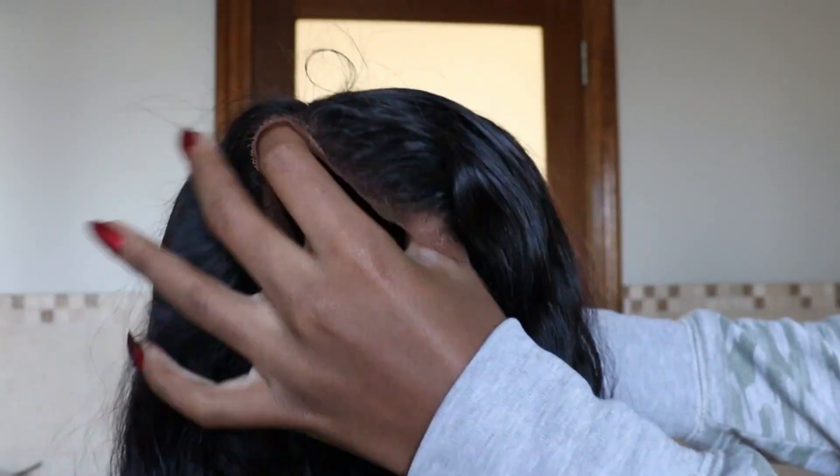We are back with another voiceover as per the usual. I'm just showing you guys how the hair looked before. I actually went ahead and did my quick wash and go.